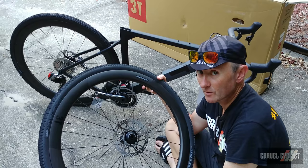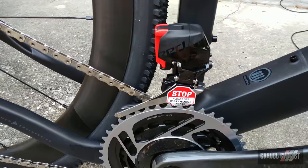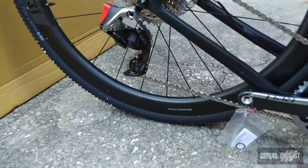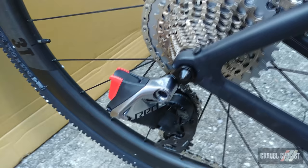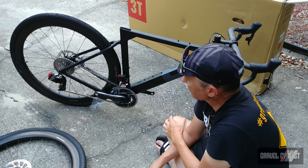The Exploro is fitted with SRAM's Red Access eTAP wireless shifting system. On the crankset, it is a double, as indicated by the front derailleur. It is fitted with a 46 big ring and a 33 small ring, and the cassette — I believe — is a 10 to 33. This is a 12-speed system. The documentation on the website indicated the cassette would be a 10 to 28, but this looks like a 10 to 33 to me, and if I've got that wrong, I'll overlay the correct information. The chain is the very unique flat top — as the name indicates, it's flat on top.